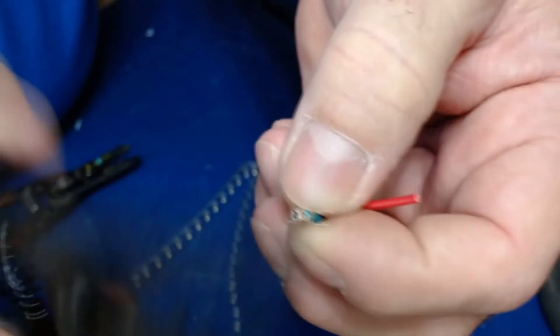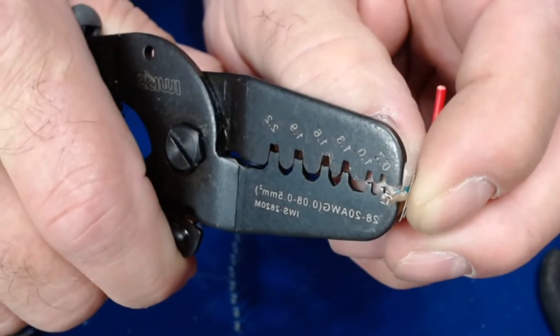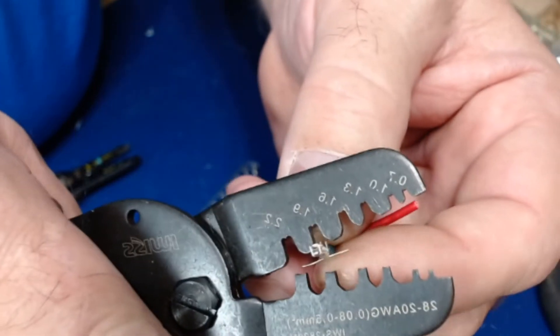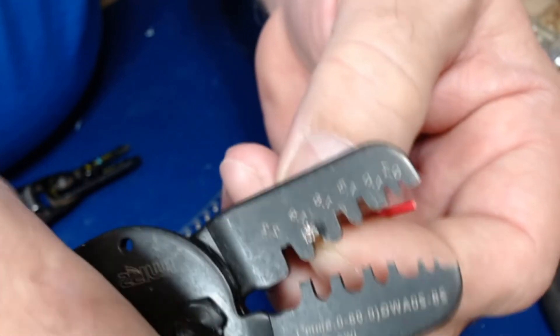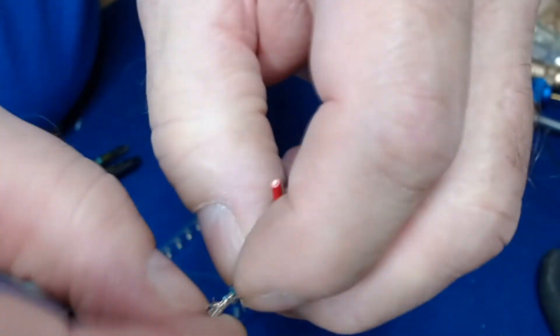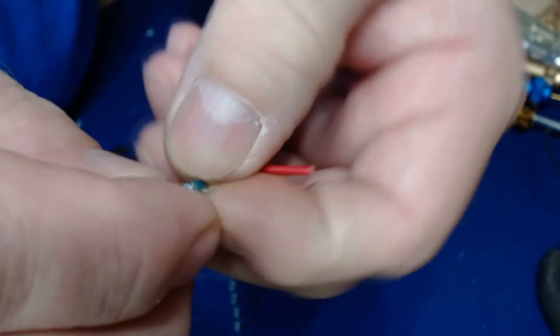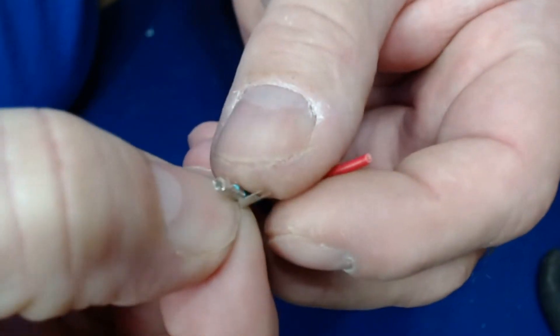Still holding it, go to the 1.9 mark for the second crimp. Those tabs are spread apart a little bit, so squeeze them together slightly. That little excess copper wire sticking out of the front — clip that off. Then that little metal tab on the back, simply bend it back and forth a few times and it'll break right off.